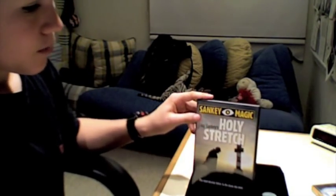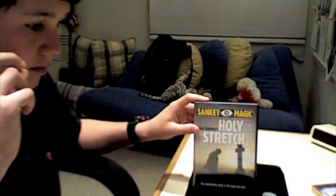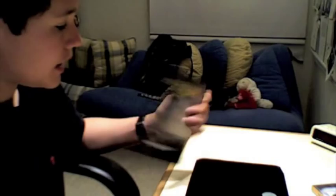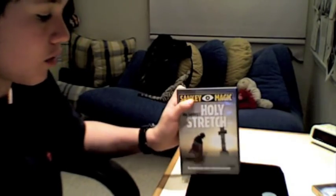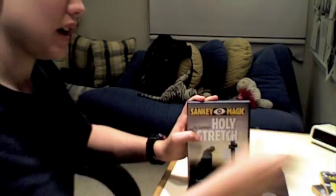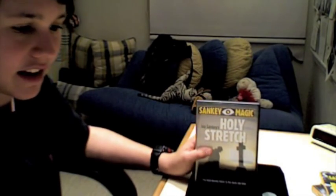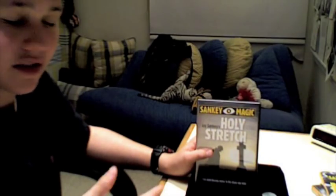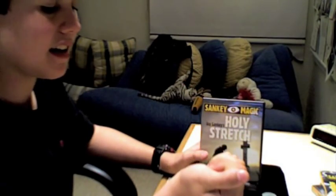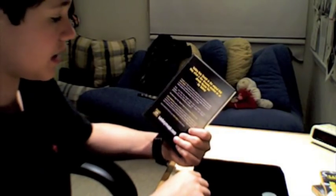Now for Holy Stretch. Holy Stretch comes with only two washers — the two washers you see in the video preview. This one is also very, very cool. I do Holy Stretch right after Holy Moly — I take the two-hole washer and stretch it a full three inches. It's fantastic. Holy Moly actually gets a little better reactions because it happens in their hand, which is always great. But Holy Stretch is a very good trick.